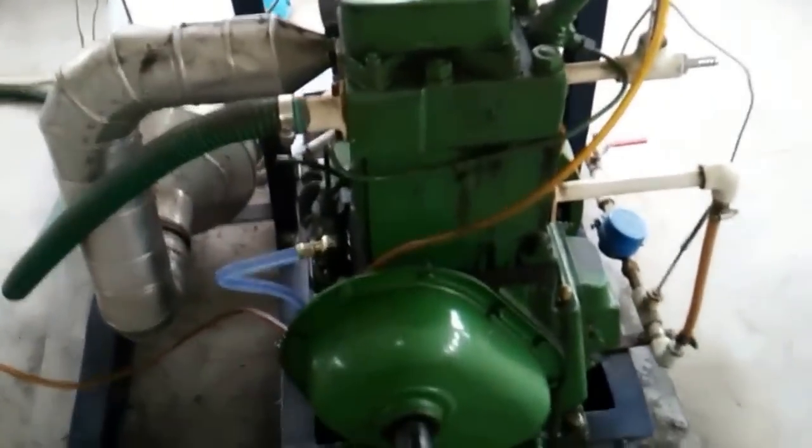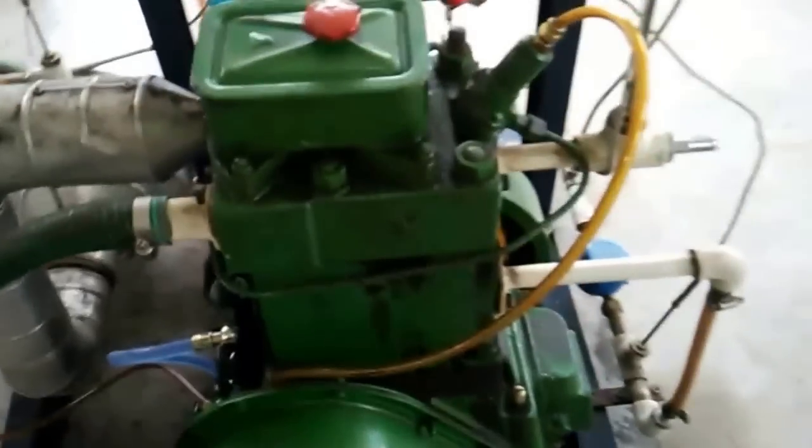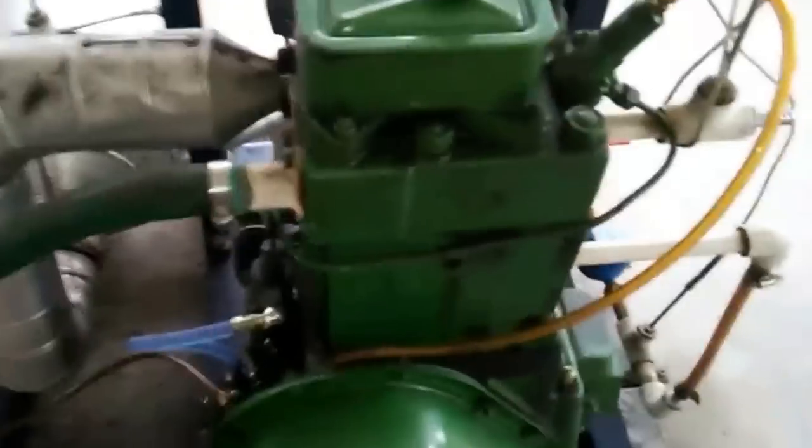Hello viewers, today I am going to show you how to start a diesel engine by hand cranking. This is a single cylinder four stroke diesel engine which we will start by hand cranking.